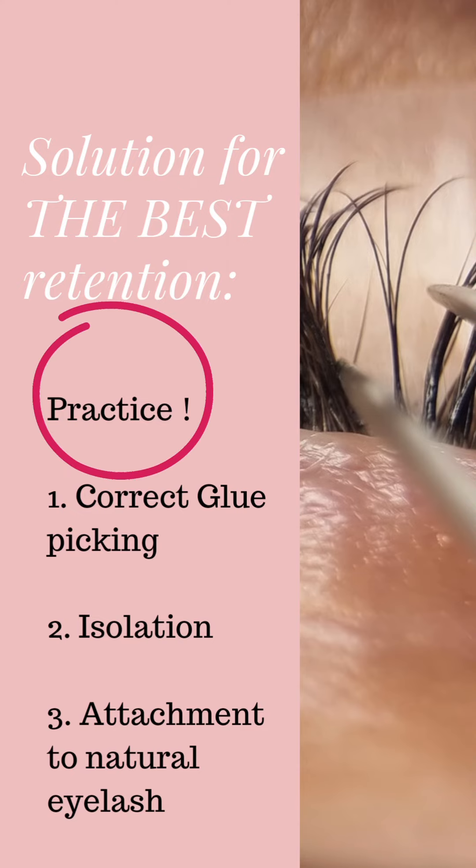The best way to achieve long-lasting lashes is to practice, but you need to know what to practice. That includes correct glue picking — there are certain ways to do it — isolation of the lash, and attachment to the natural eyelash. There are several correct ways to do each of these.